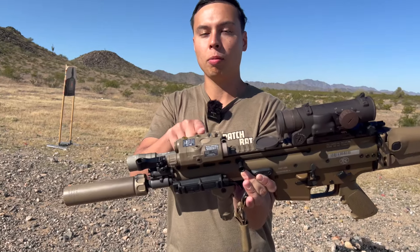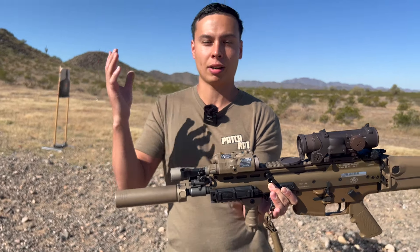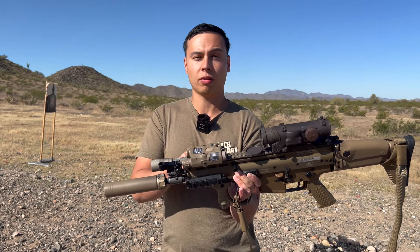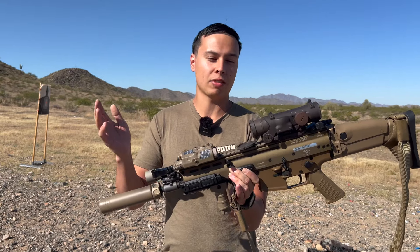And then on top we have an ATPIAL. This is basically the PEQ-15 — it works as your IR aiming device. Now I don't have night vision out here with me today, but we are gonna get some more footage of this in the future with some night vision, because I haven't shot it with night vision yet. But this is a real ATPIAL, so it's fully night vision capable.